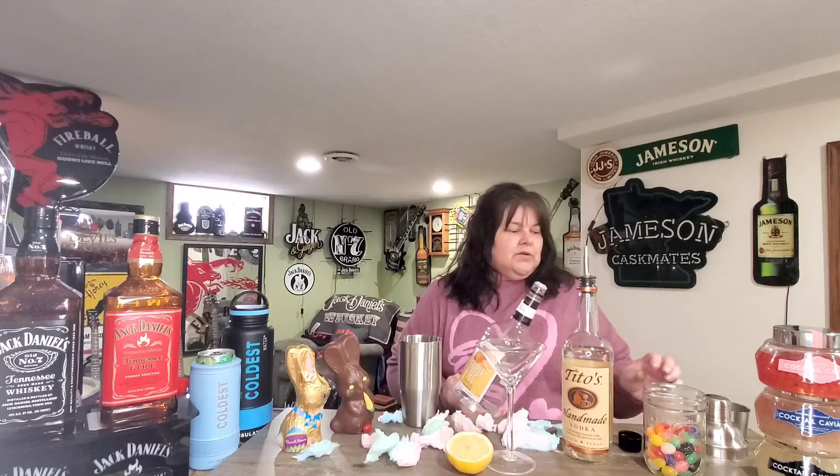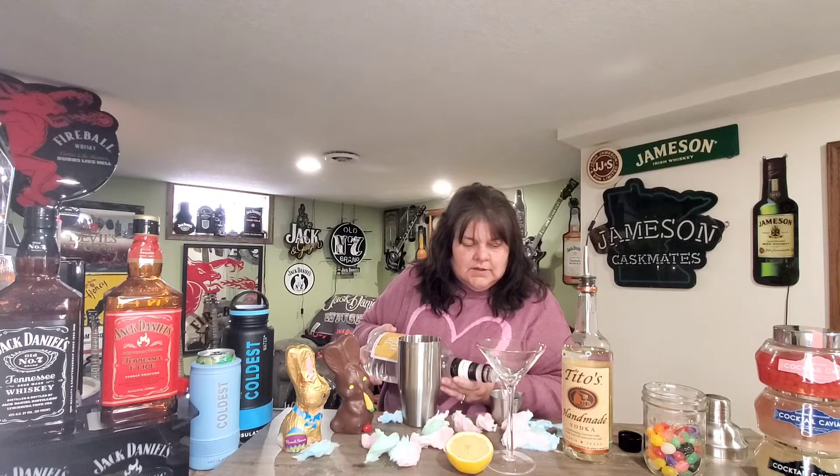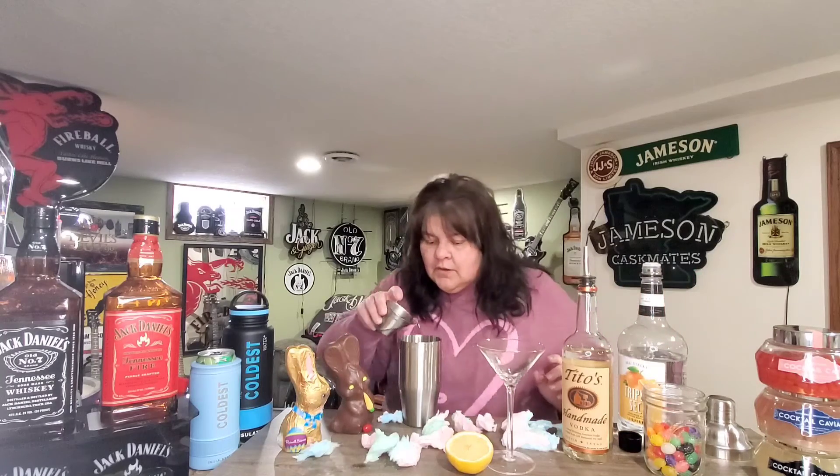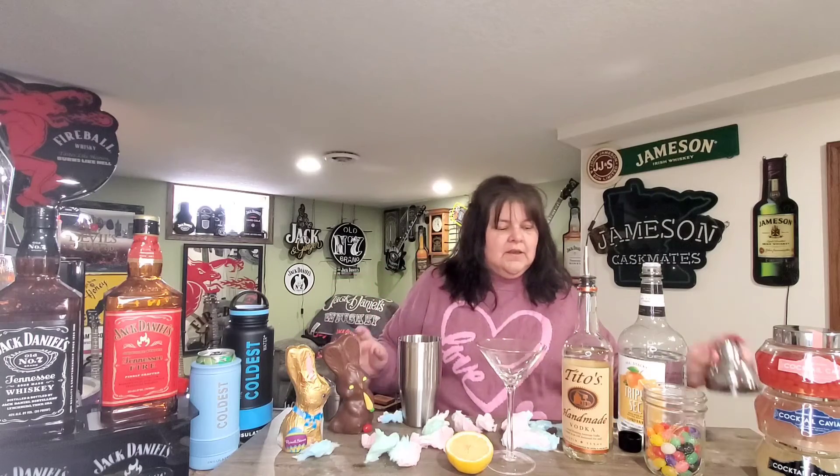This is an experiment, so we'll see how it turns out. Then we need two ounces of orange liqueur, so I'm just gonna use a little triple sec. The cotton candy is already melted, so I think we're gonna be just fine. Make sure your lid is on tight.